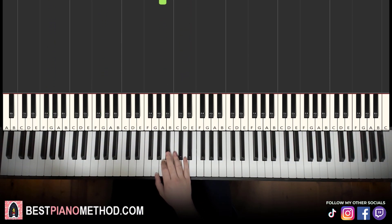Alright, moving on to the second part. Right hand continues: goes B flat, B flat, A, B flat, A, B flat, A, A. That's it for the right hand. Let's learn it again: B flat, B flat, A, B flat, A, B flat, A, A. That's it for the right hand.